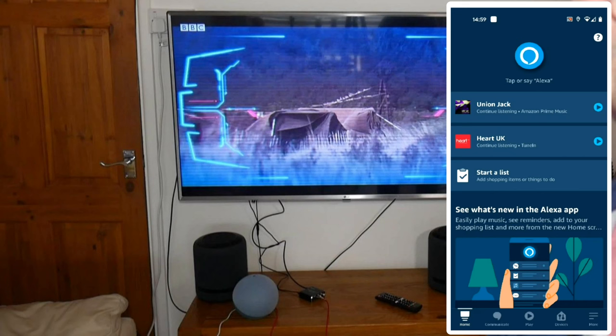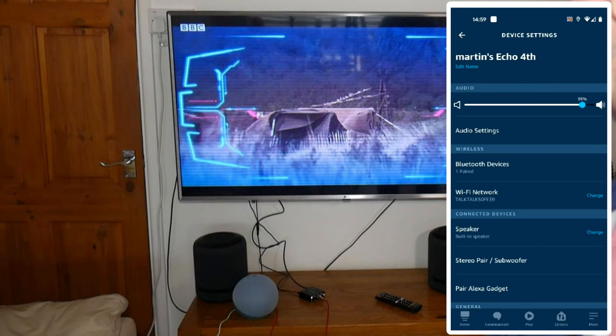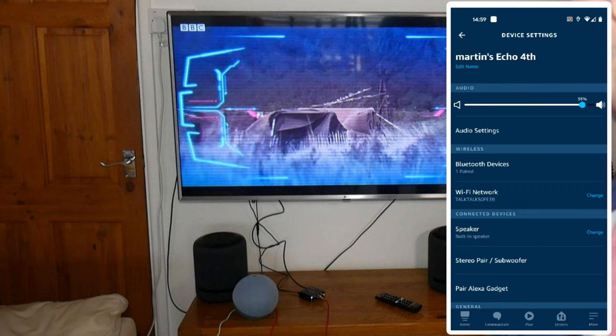I hope the video has helped. If you enjoyed it, go on and give it a like — really appreciate it, thank you very much. Don't forget if you haven't subscribed, why not join the gang! One thing I forgot to mention: if you're going to connect your TV to an Echo third gen or fourth gen, you need to change the auxiliary from line out to line in. Very simple to do — go into your app, go to devices, scroll down, find your device, scroll a little bit further and find auxiliary audio — it's on line out, change it from line out to line in. Job done, all sorted.